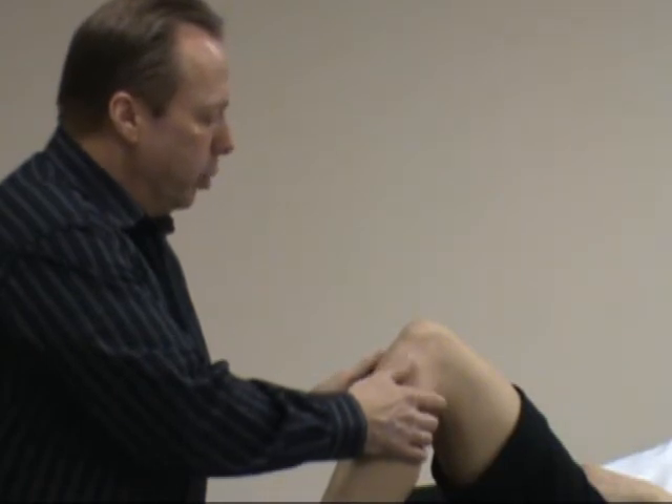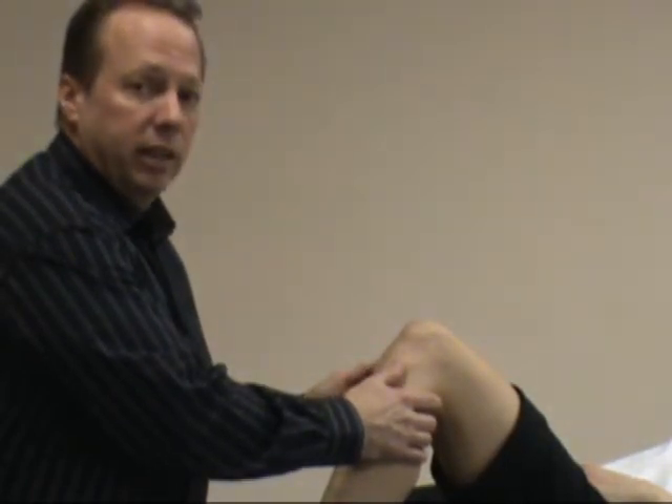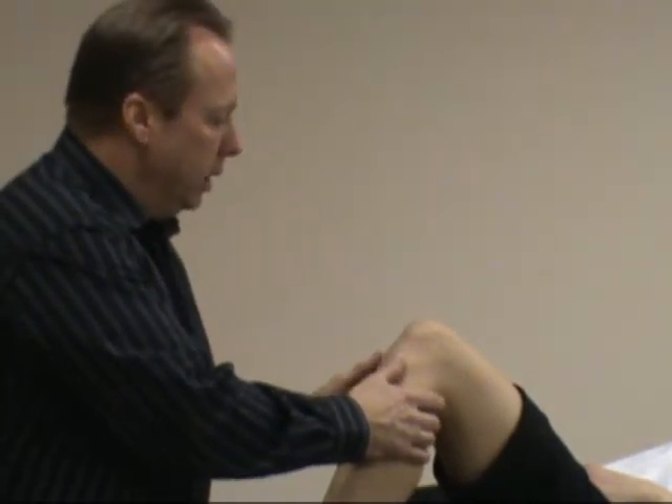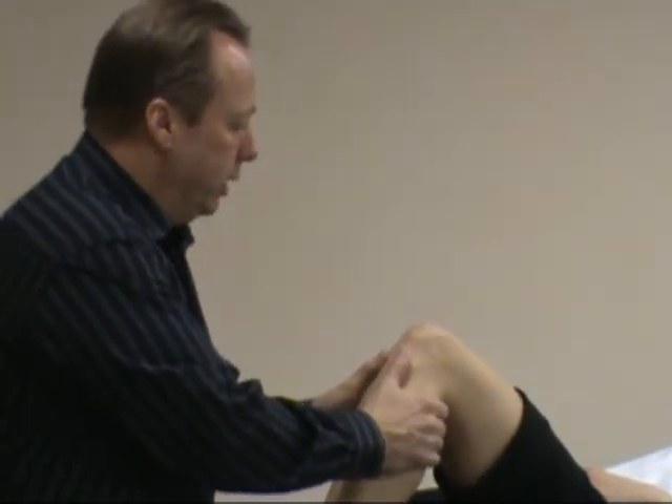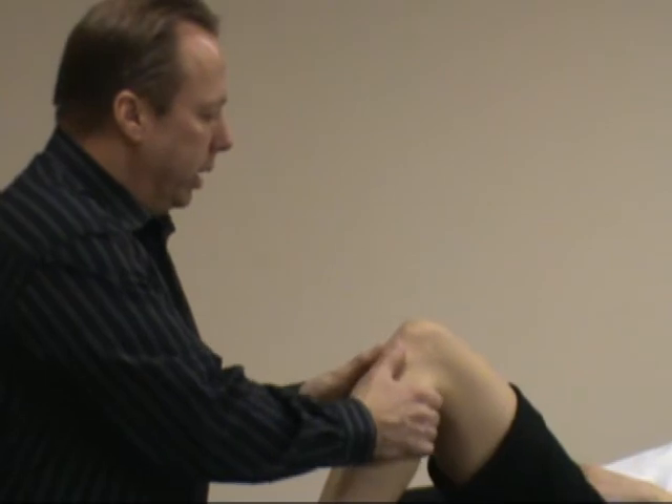Looking at the laxity, typically five degrees or five millimeters or more of anterior translation is considered a positive test. The more movement, the more laxity and potential tear of the anterior cruciate ligament. So the anterior drawer test is primarily used to assess the ACL.